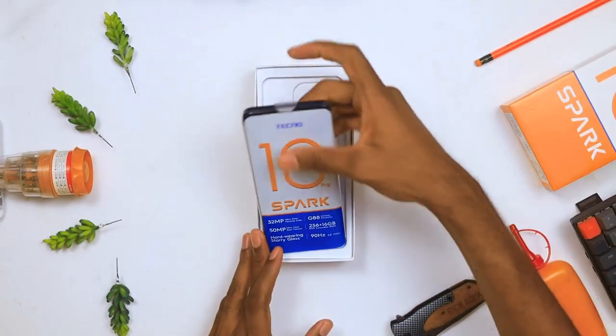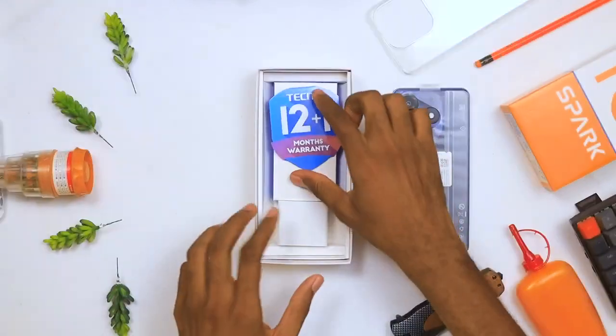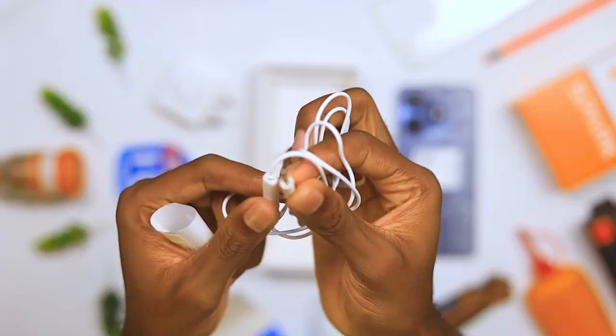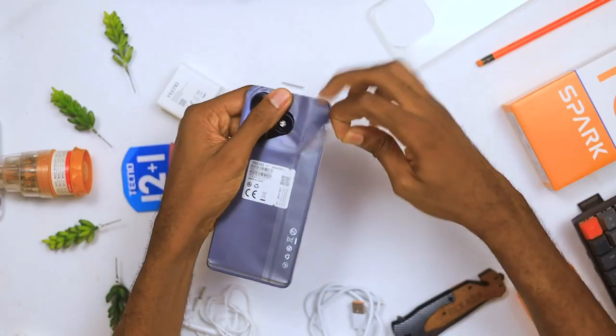You are greeted with the phone — let's put that aside for a moment — a transparent silicone case, a 12-month warranty card, an 18-watt charger with a Type-A connecting port, a Type-C to Type-A connecting cable, an earpiece with a 3.5mm connecting jack, and a SIM card ejector pin. And now, the phone.